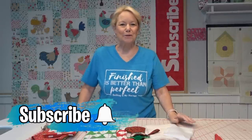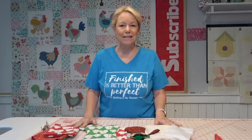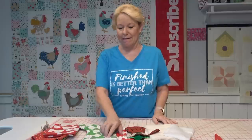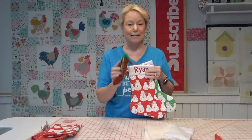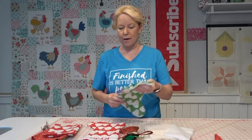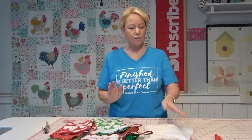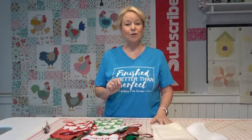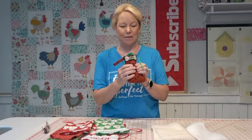Hey everybody, it's Becky from powertoolswiththread.com. Designs by JuJu has come out with a quilted Christmas stocking that you can make completely in the hoop in your embroidery machine. This is an amazing, fun, quick and easy project — it only takes one hooping. I'm making one for every member of my son's family including the dog, and that's the one I'm going to make with you today. It's a great project to use up fabric scraps, batting scraps, and stabilizer scraps from Christmas past. I also show you how to customize with lettering and I did a little appliqué on the top of the stocking for the dog.